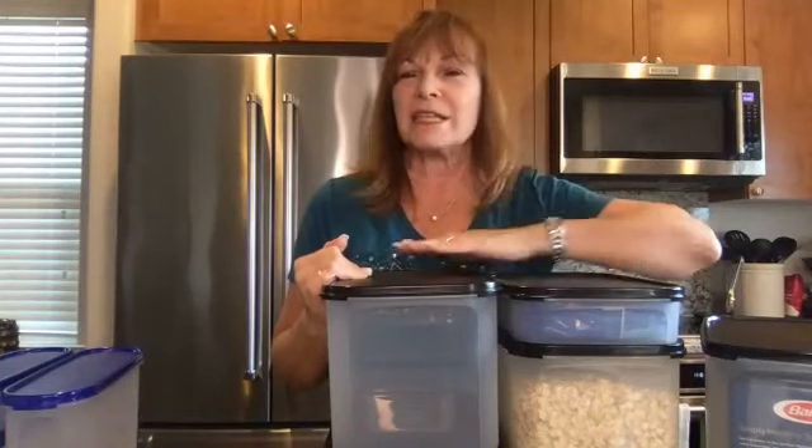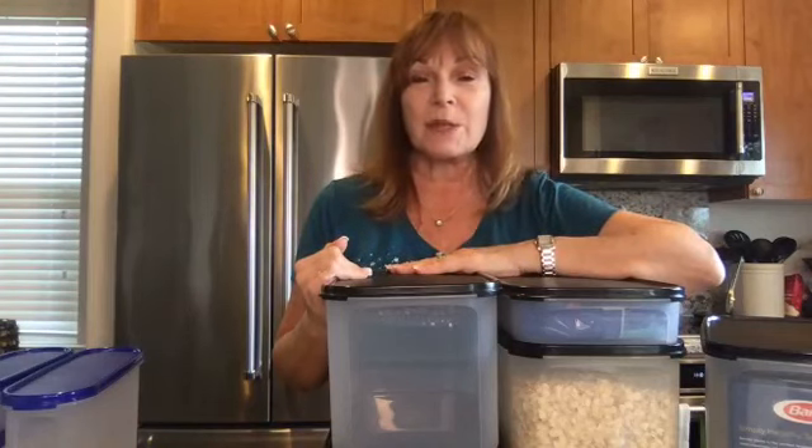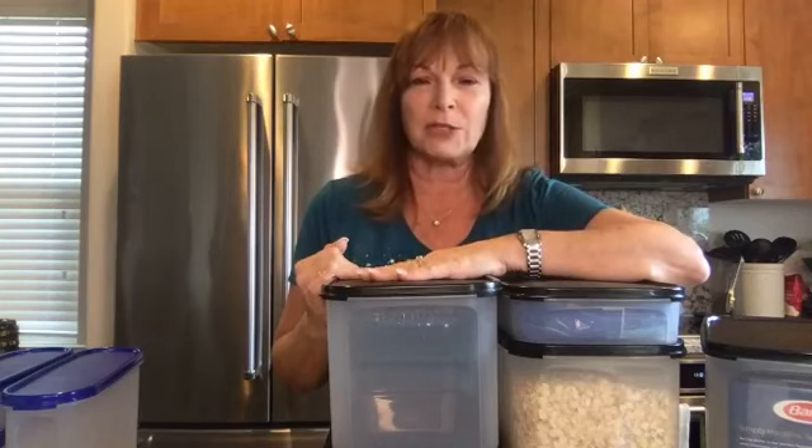My name is Tina and I want to thank you for visiting today. We have today's Tupperware tip and I am really excited because it is all about one of my favorite product lines, Tupperware's Modular Mates.